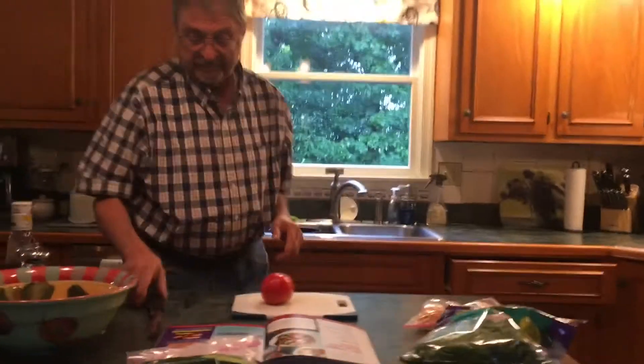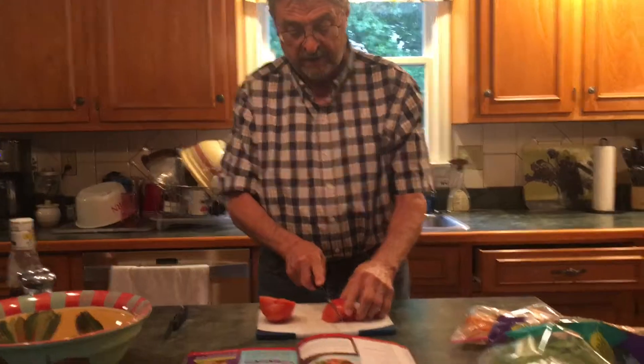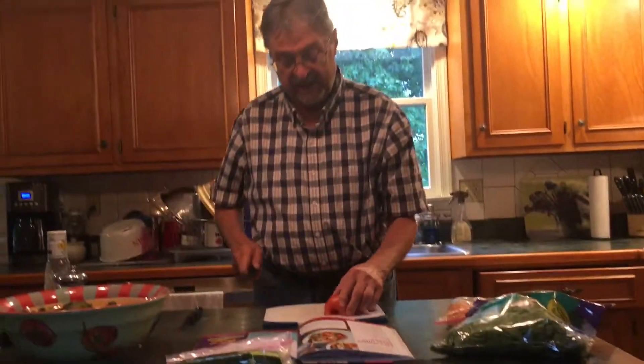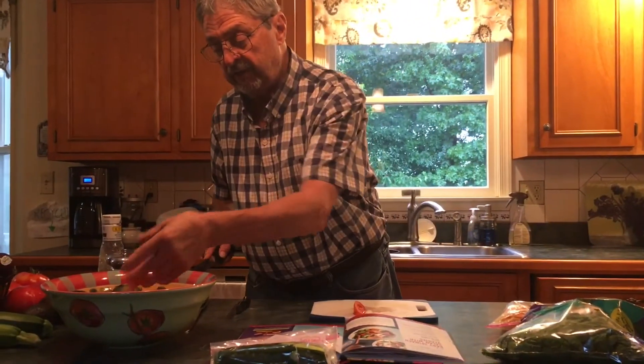Then you take the tomato and you cut it in half. Then you make your slices, like that, and you put it in a bowl — a nice big bowl. We like big bowls here. And there is your beautiful sliced tomato.